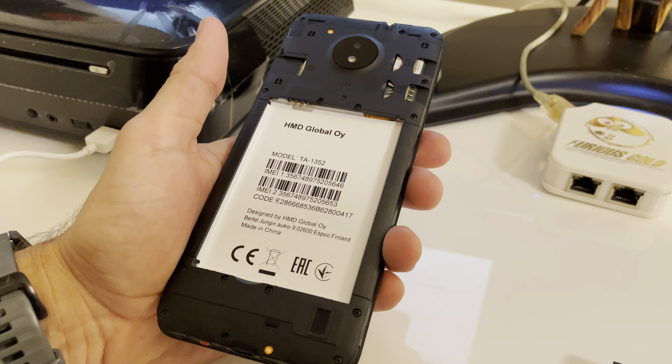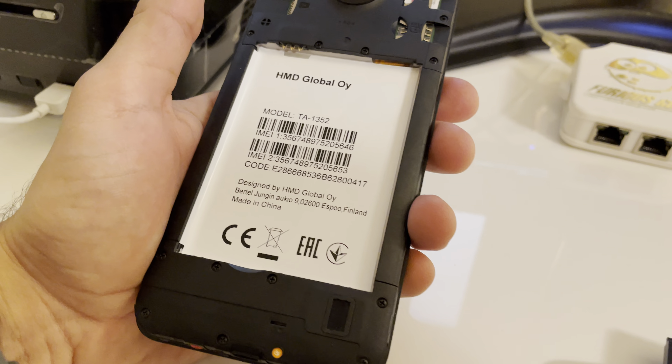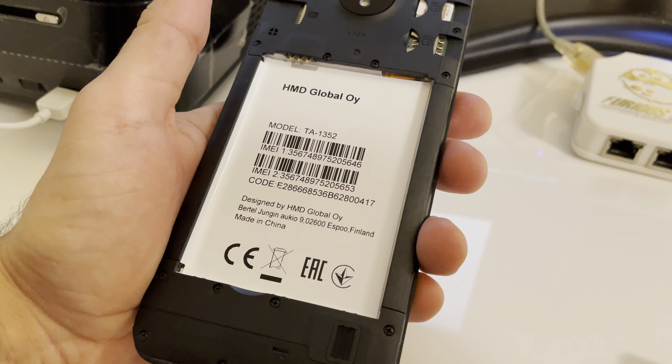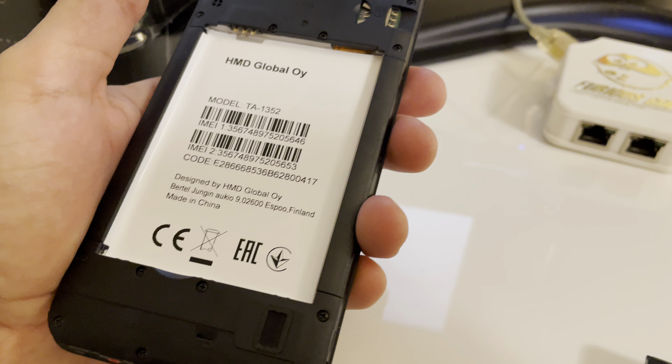I'm going to enter the value from the sticker. So the IMEI is: 3, 6, 3, 5, 6, 7, 4, 8, 9, 7, 5, 2, 0, 5, 6, 4.